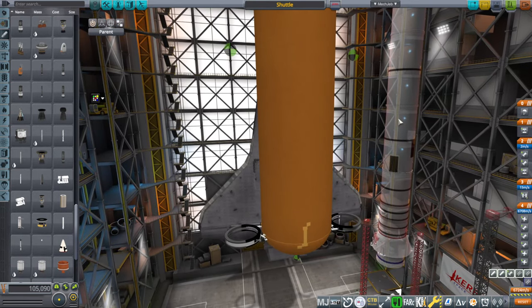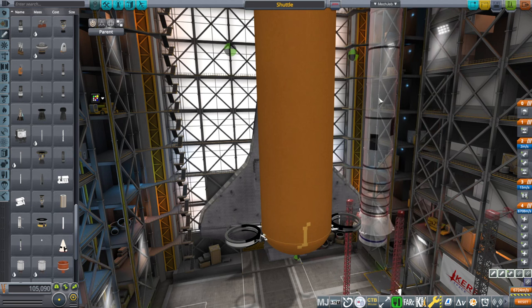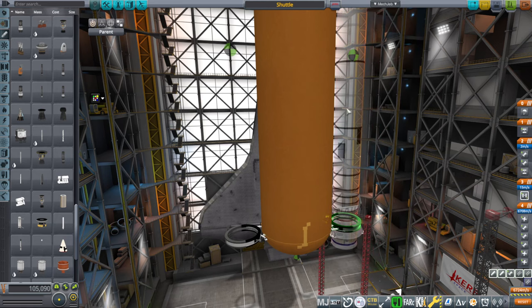It should have 586 tons and have these black patches on the lower segment. Then you see there's a node there. You hold Alt and there's a node buried inside the booster.